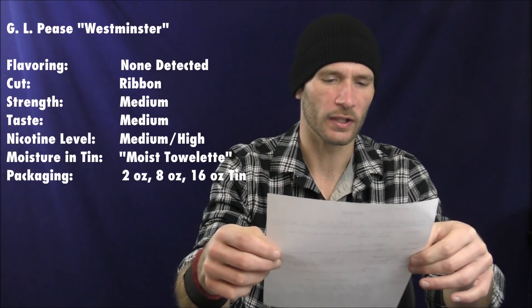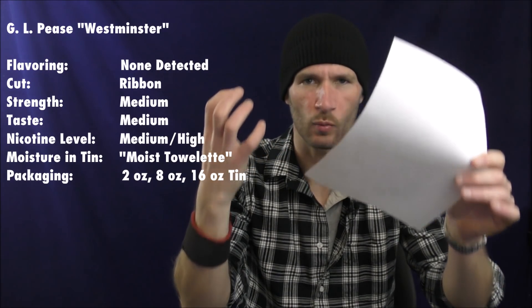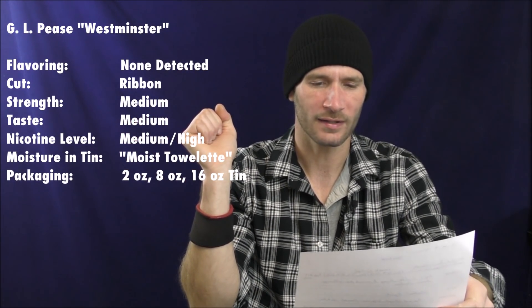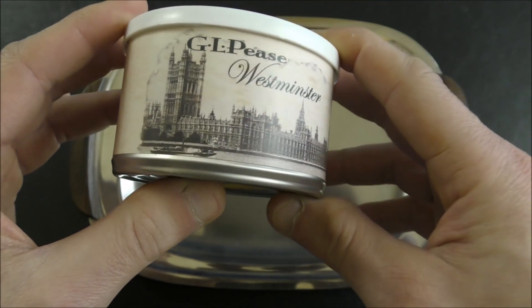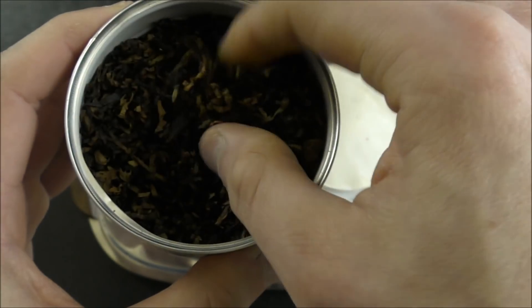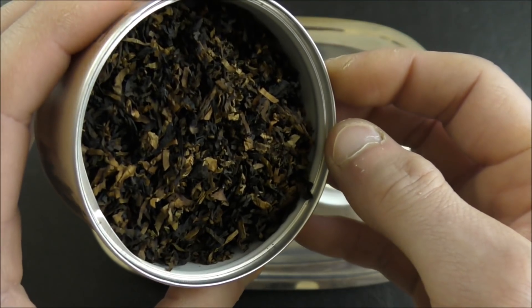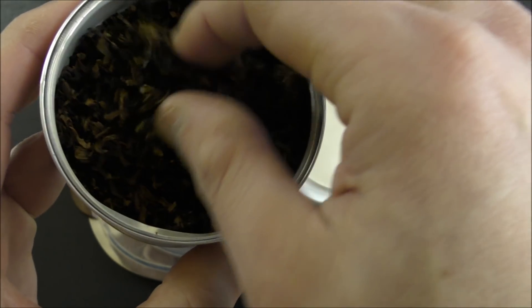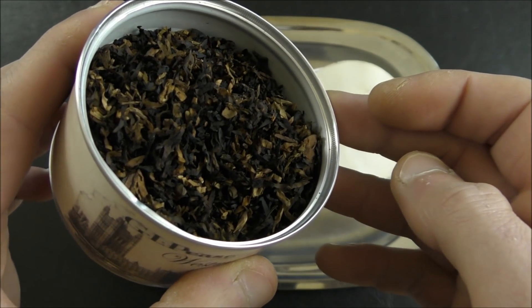The blend contains, as we saw in the tin description, red and bright Virginias, Orientals, and Latakias. As for flavoring, I did not detect any added flavoring. GL Pease has been very transparent about the fact that he does add things to the tobaccos, but it's not obvious in this blend. The cut is a ribbon — fairly easy to deal with. The moisture content is just shy of perfect, a little bit into the moist towelette realm, but perfectly packable and lightable right out of the tin, though you might benefit from a little drying.